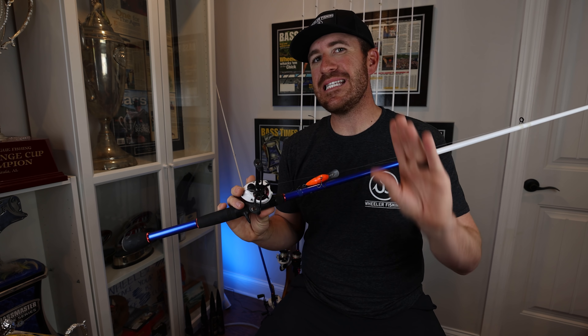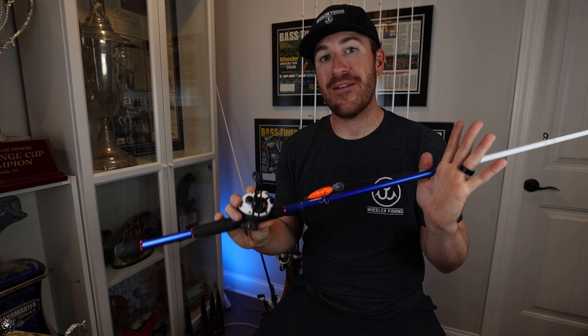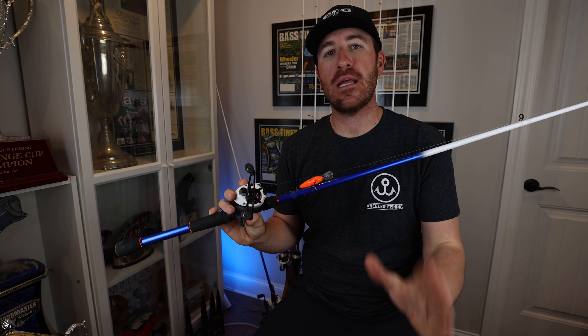The one thing to note is that when casting long distances, this is not the rod I'm going to recommend for deep cranking — I'll talk about that later on.